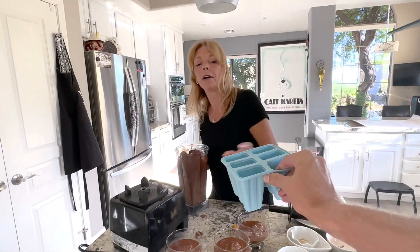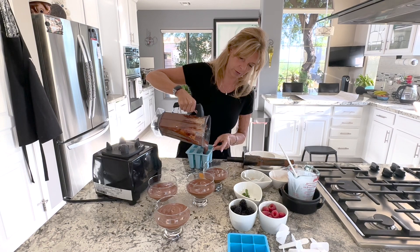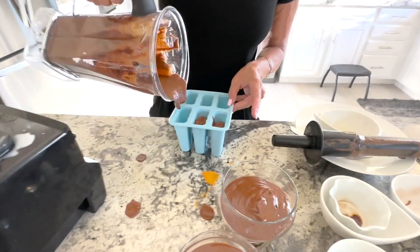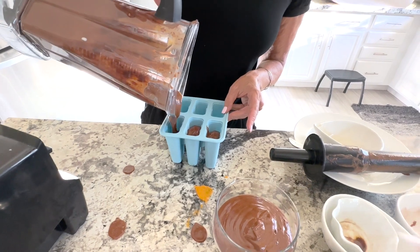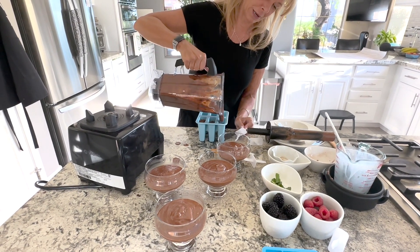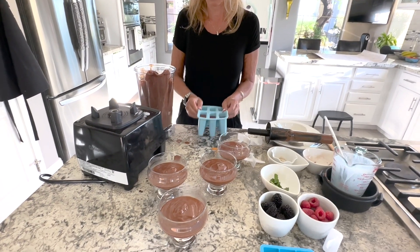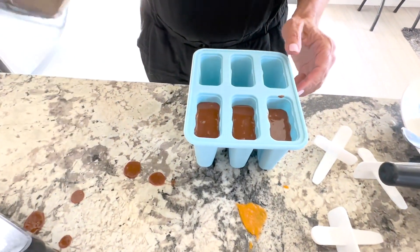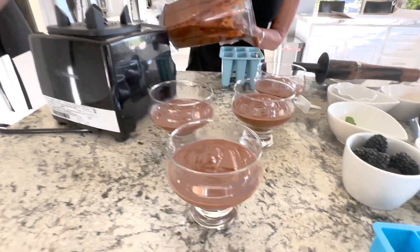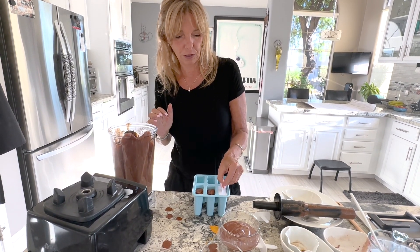It's our anniversary tomorrow, so this is going to be dessert. I have extra, so I'm going to make some fudgesicles. Nothing changes — all you do is pour them into the fudgesicle mold or popsicle mold. My assistant Paul is handing me my popsicle sticks. A little more in there, and you want to make sure all the air is out when you pop them in. Almost full but not quite, and you pop your little popsicle sticks in there. You freeze these — again, a couple of hours — and they pop right out of the mold.